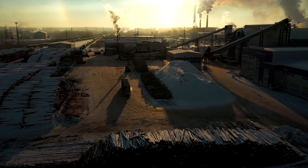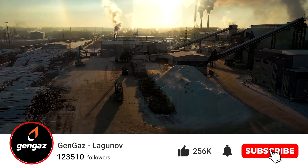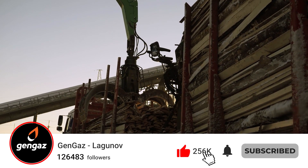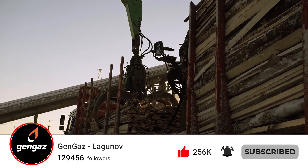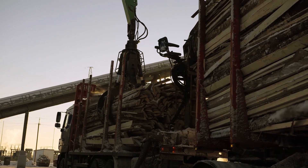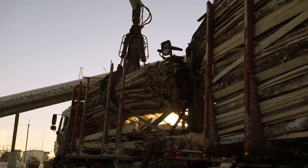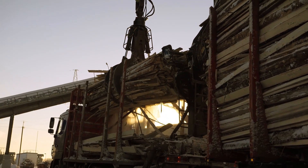It is known that downdraft gasifiers require wood with humidity not more than 20%. In general, all wood gasifiers require dry wood. But the problem of storing and drying wood is not so simple. Wood picks up moisture in wet weather, and if you buy slabs from a local sawmill, they are rarely dry — they are cut from damp wood or lie in the open air absorbing precipitation.